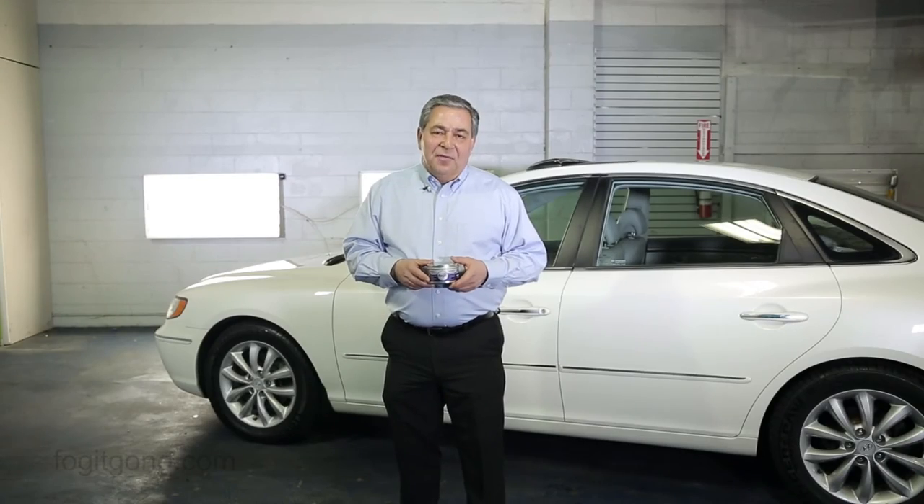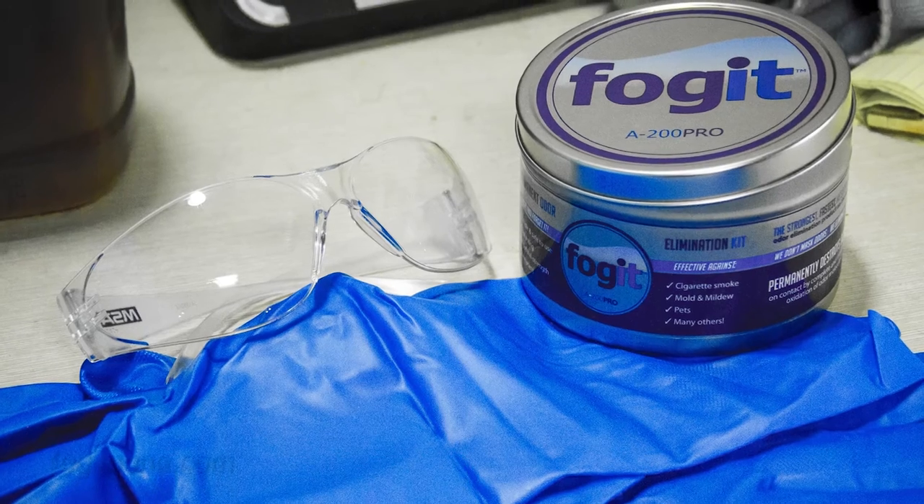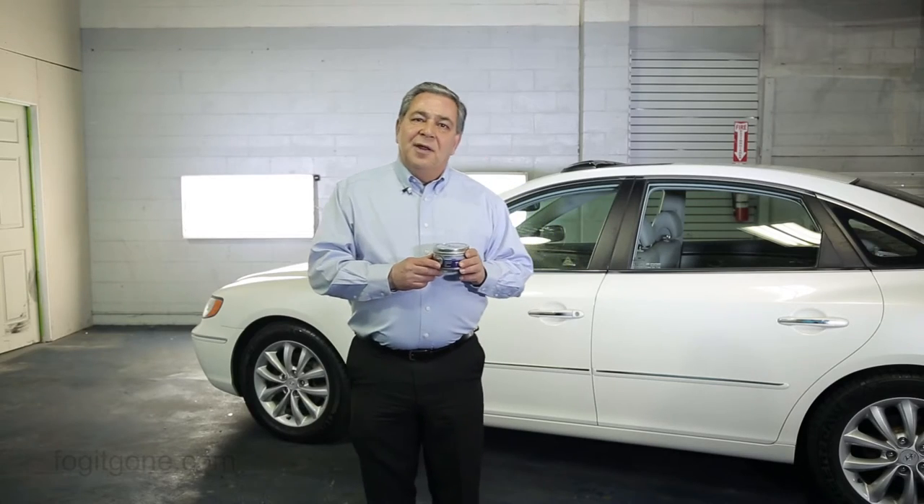Hi, I'm Bill Johnson for Fog-It, the strongest, fastest, most effective odor elimination kit on the market today. Today I'm going to show you the proper way to use Fog-It in your vehicle.